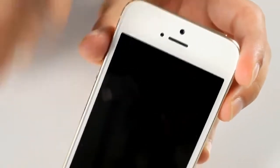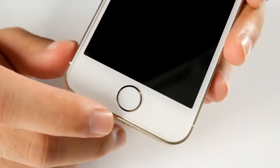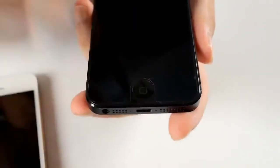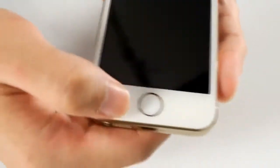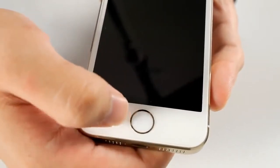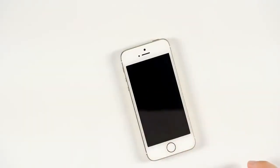There's also an ambient light sensor — whatever sensor that is — and the home key with the built-in fingerprint sensor. Unlike the old iPhone 5, this is no longer plastic; it's sapphire glass. The old iPhone used to have a curvy plastic home key that broke a lot, but now the new iPhone has a flat sapphire glass home key with a chrome ring matching the color of the phone — in this case, gold — very nicely finished.